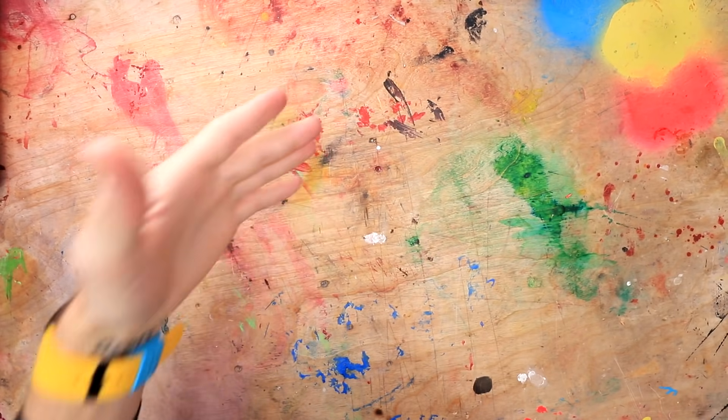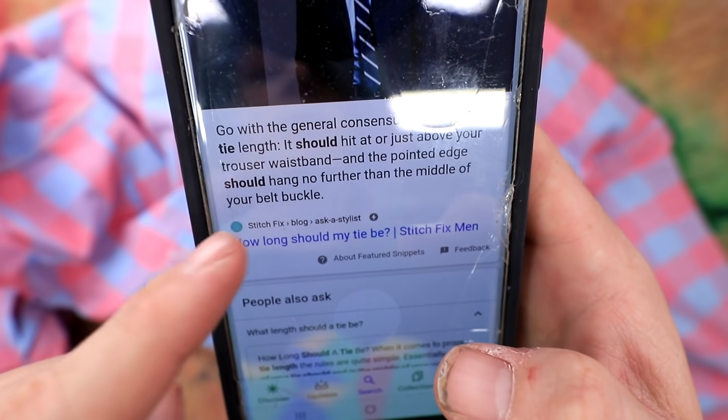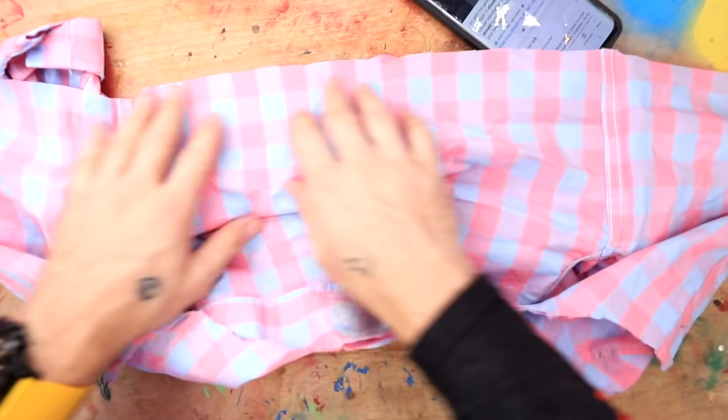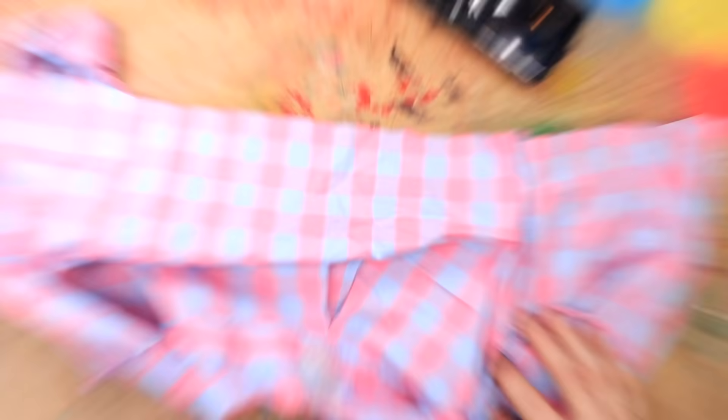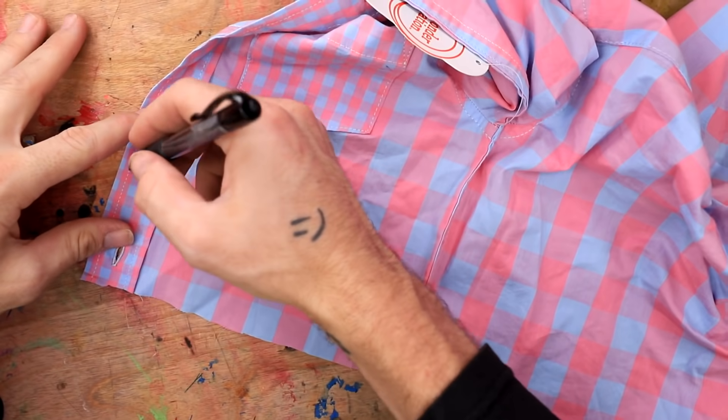Okay guys, unfortunately I don't have any ties — I'm just not that fancy of a guy. So I think I'm just going to have to make one. Fabrics and sewing. Unfortunately, I couldn't find what length I'm supposed to cut this to be, but according to Google it says it should be no further than the middle of my belt buckle. I don't think this is long enough — I think it needs to be two strips. So I guess I'll just cut this in half. I have to make it a tie shape. Here we go, start with the tip, just like that.